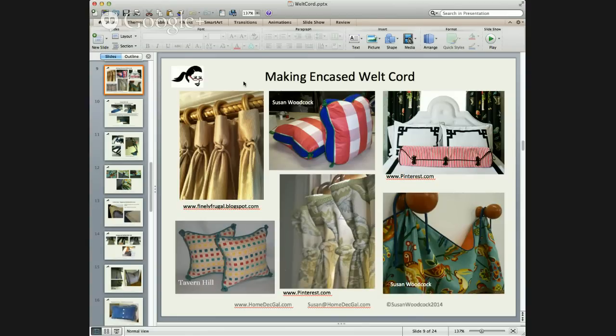Here are some examples of encased welt cord: knots on pleats, corners of pillows. The one on the bottom left — if you've ever made a pillow with welt cord at the corners that's knotted — that's encased cord. It's knotted and then tucked into the seam at the corners. You can put them anywhere — knots throughout the welt cord on the corners, in between. You can also use the cord at the bottom of a pleat, and you can make ties — chair ties, or ties to tie a valance onto medallions.